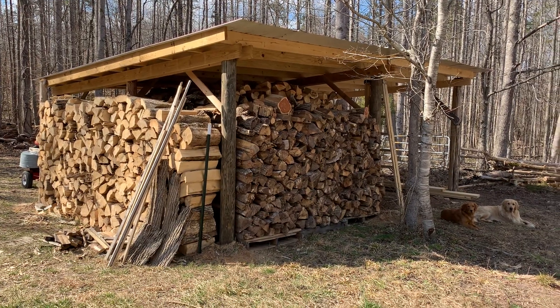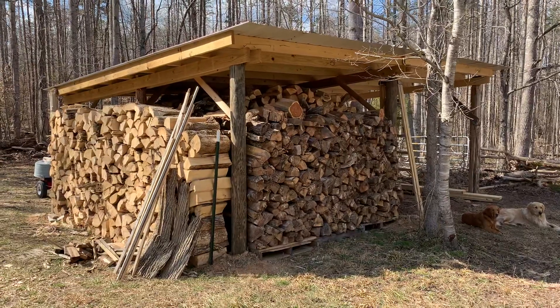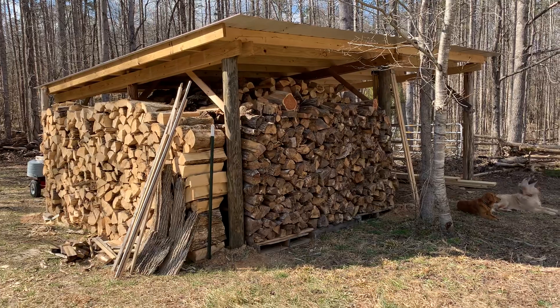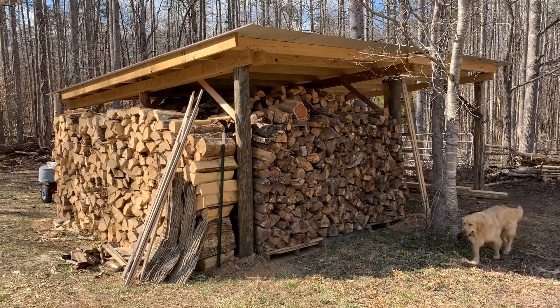Welcome to part two of my seven cord wood shed. This is not a how-to video — it's merely just an idea that you may be able to use to help out your situation with your wood.